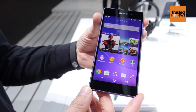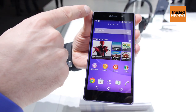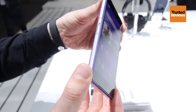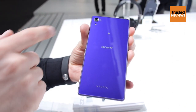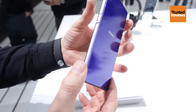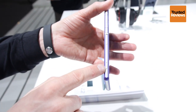Here we have the brand new Xperia Z2. It's our new flagship device coming with a 5.2 inch IPS display. It has a beautiful aluminum frame, glass on the front and on the back. You can see the 20 megapixel camera on the backside. You can see the beautiful aluminum power button and the dedicated camera button.